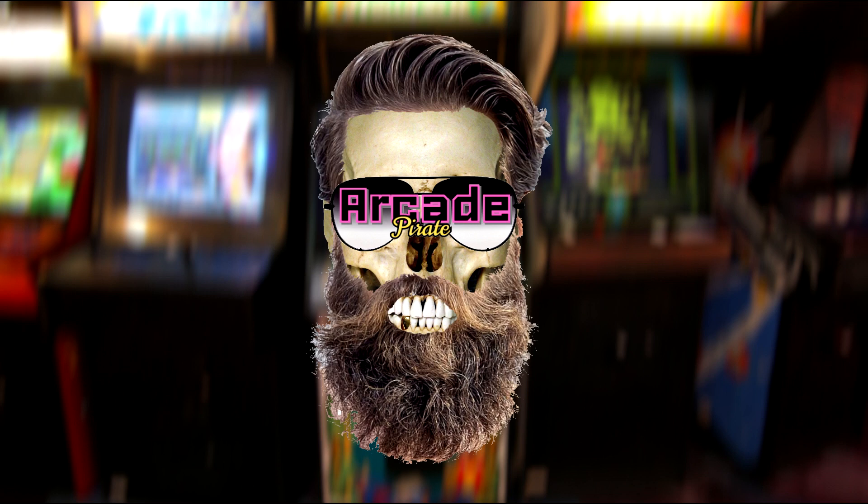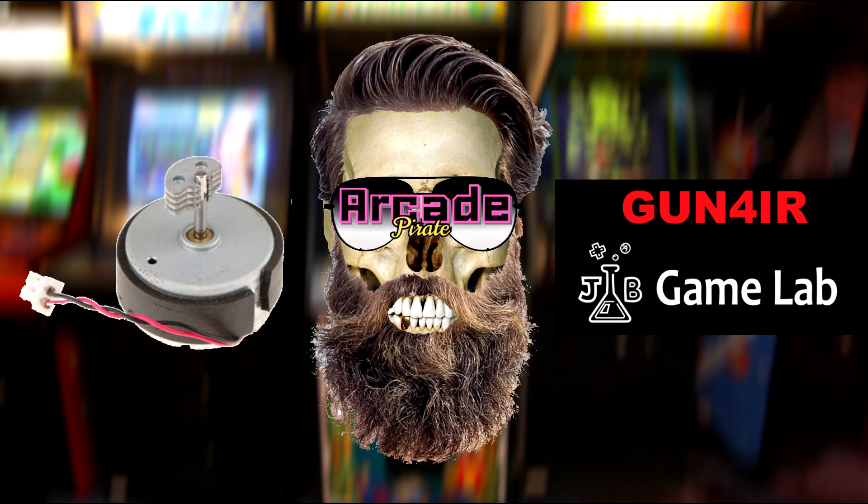Ahoy mateys and welcome to a new tutorial. In this tutorial I'm going to show you how to create a rumble pack for your Gun4IR light gun. Let's get ready to rumble!